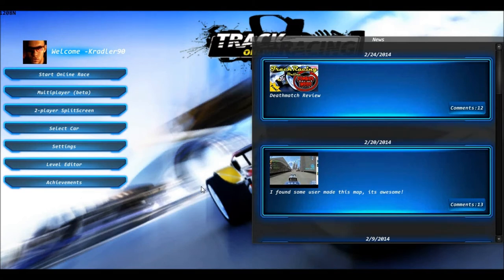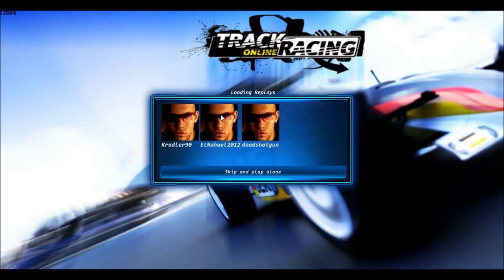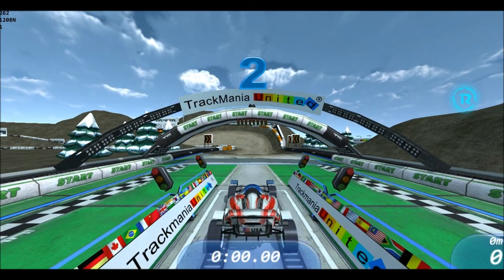Hello everyone and welcome to a first impression video. I'm going to be playing the game Track Racing Online. I was asked to review this game by a person named SoulKey, who contacted me and said he wanted me to review his freeware game, available on iOS, maybe Android, and for PC download. It looks a lot like Trackmania, the real game, so I figured why not give it a try.